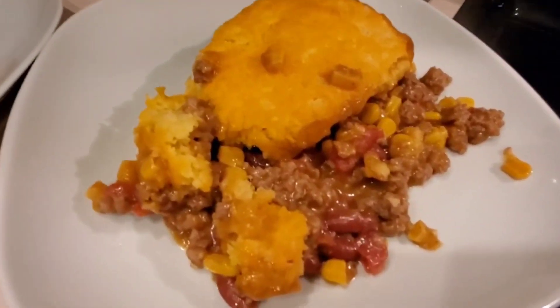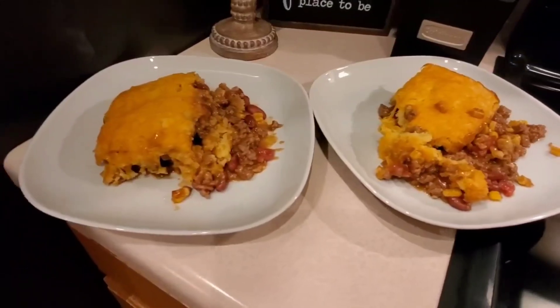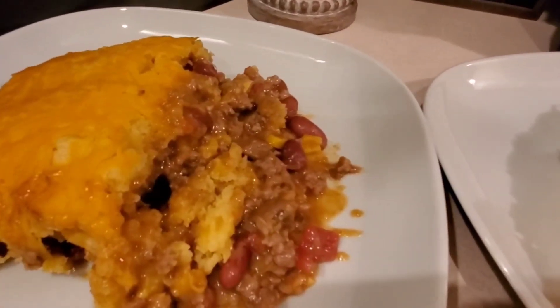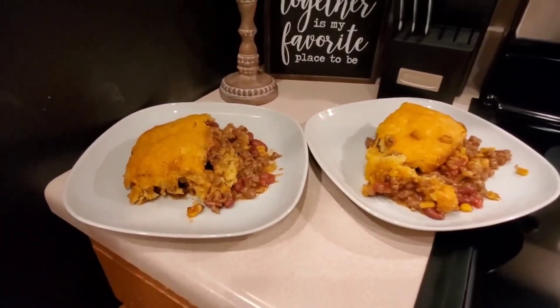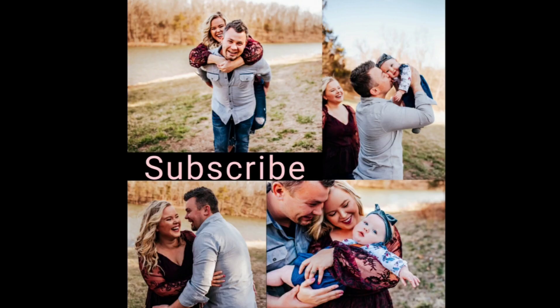Here is my mom's Mexican cornbread. Doesn't it look so delicious? This is definitely a comfort meal — you've got to try it. Thank you so much for watching. I truly appreciate everyone who is watching and supporting me. If you haven't already, please subscribe — I'd love to have you on this journey. I'll be back on Monday with another video for you. Have a great weekend.